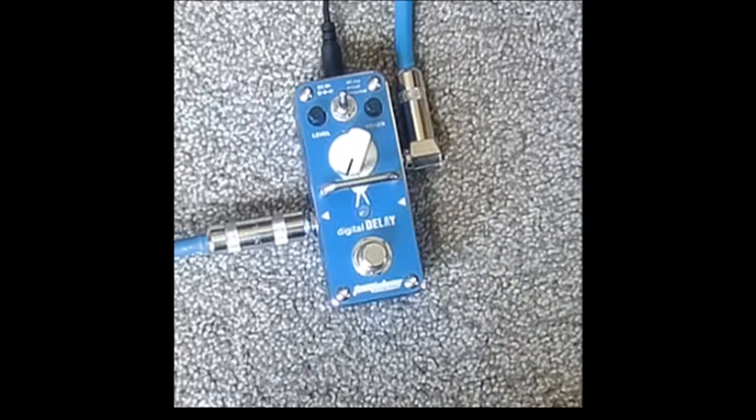If I did, I would be plugging in my Michelangelo Batio Overdrive pedal with the delay. But we'll settle with the drive channel on my amp — it works.